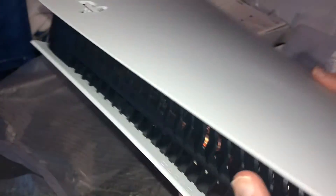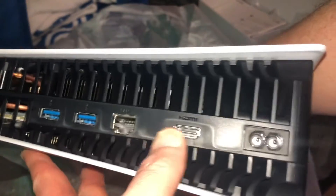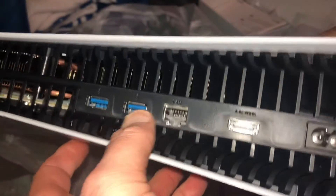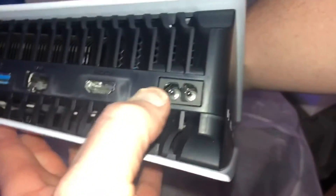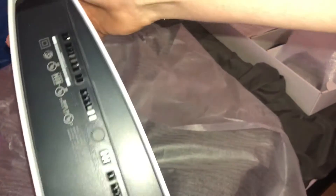So here it is in all its glory. Back here you got your HDMI cables, HDMI there, USB, Internet, power, power on the bottom. It's just got a little bit at the bottom. This thing is heavy, and of course your PlayStation logo.